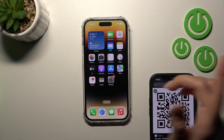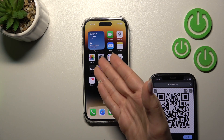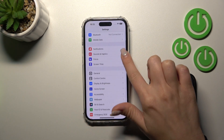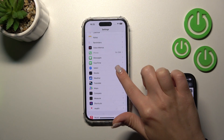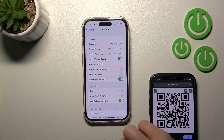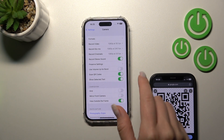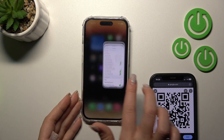The first way is to use the Camera application, but first you should go into Settings and find the Camera app. Click here, and after that you'll see the 'Scan QR Codes' option — just click to enable it.